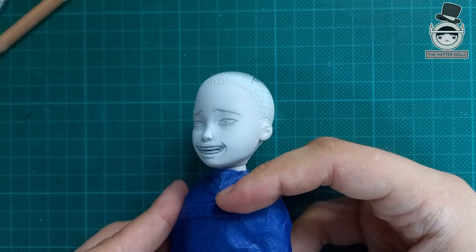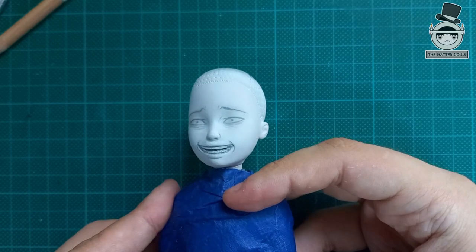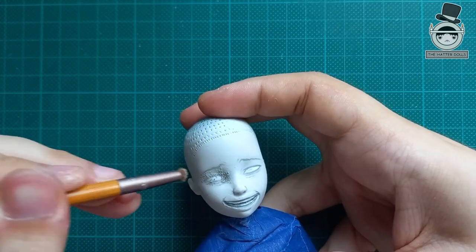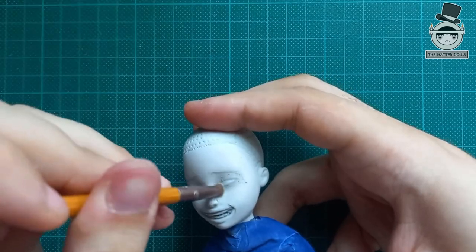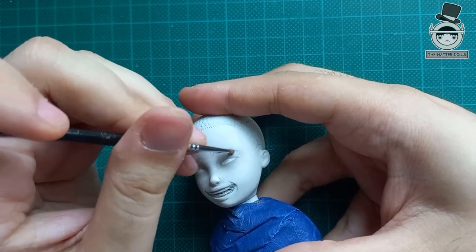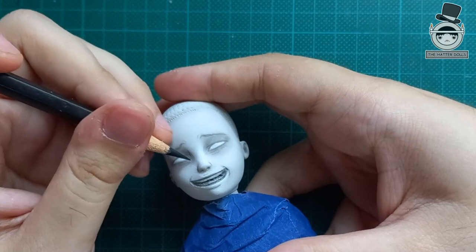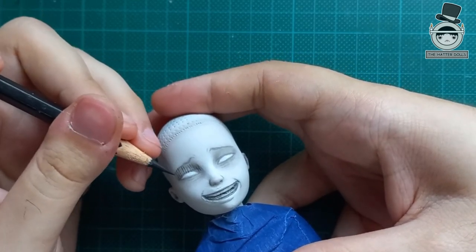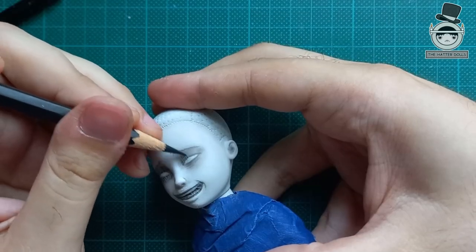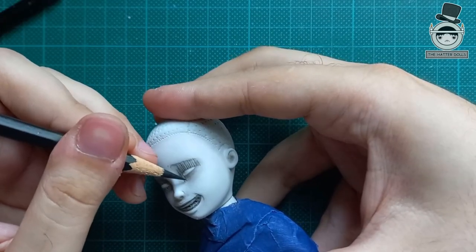Now that my lines are defined I apply another layer of spray to create the blush. The good thing about this face is that it is very monochromatic so I don't have to worry about shades of red or pink. With a black pencil I draw the lines in the shadows of his eyes which give him a rather macabre touch — let's say more like the Junji Ito touch.